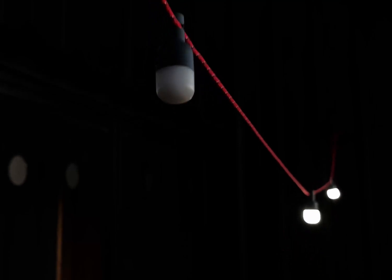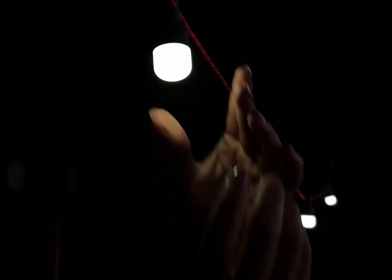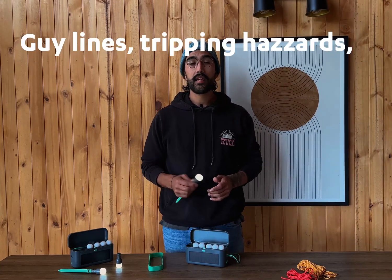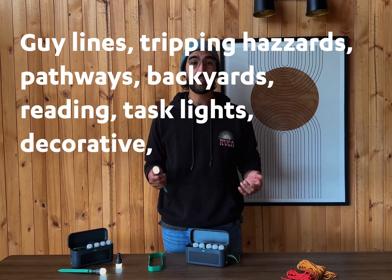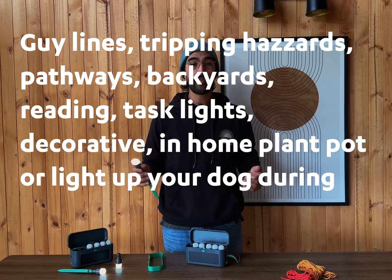Each light can illuminate around 165 square feet, so all six can illuminate an area of around a thousand square feet. Lucy's side lights are perfect for illuminating guidelines or tripping hazards around campsites. They can also be used around pathways or backyards, as reading or task lights, inside a jar as a decorative light, staked into your home plant pot, or to light up your dog during nighttime walks.